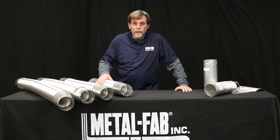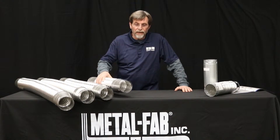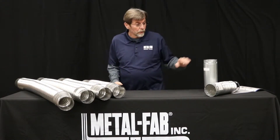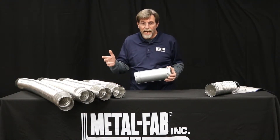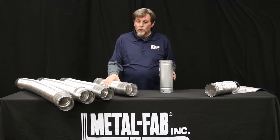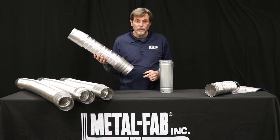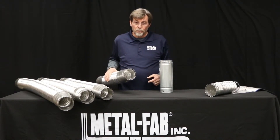We have some MetalFab Bee Flex products, and this is UL listed as Bee Vent for everything you would use regular Bee Vent for, except for making penetrations. So in your mechanical rooms, attics, and crawl spaces, you can use our Flexible Bee Vent. You'll notice it has our standard Bee Vent connections on both ends, so it's still UL listed to work with other brands of Bee Vent.